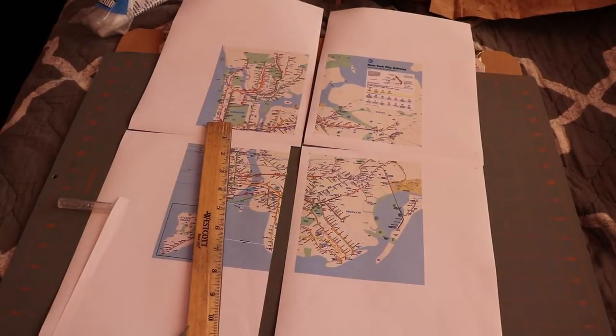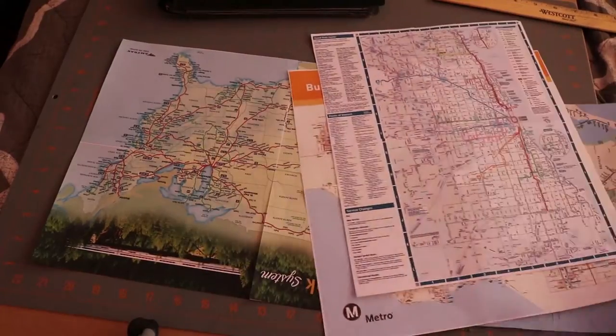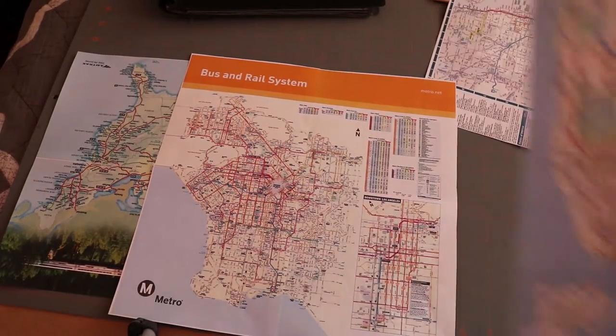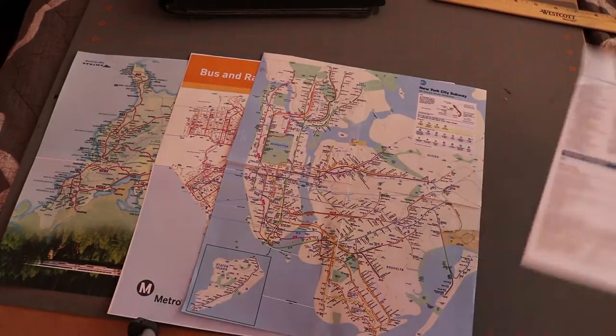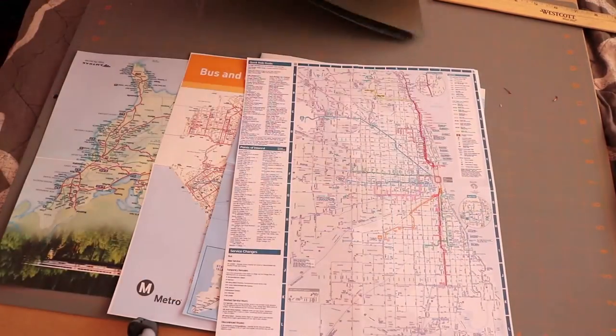Now I have all of my images for one of the binders. This one I'm going for a train and public transport map theme, so I have the LA Metro map, the Amtrak map, the New York City subway, and the Chicago L — ready to use. What I am doing is decorating both the inside cover as well as the outside, just to make it look nice.